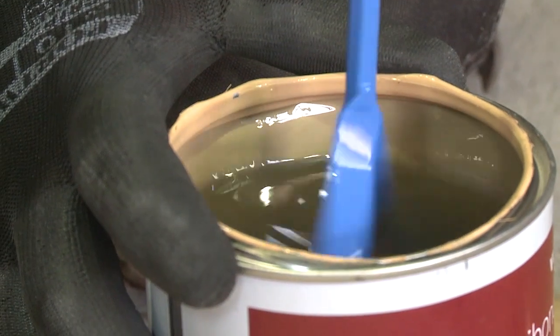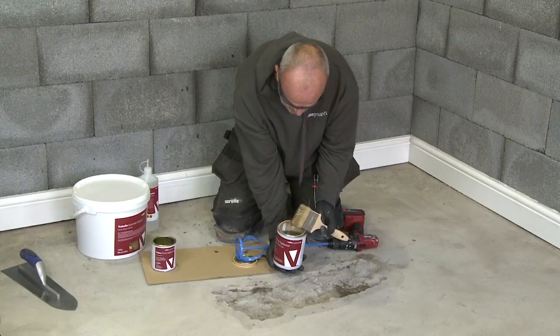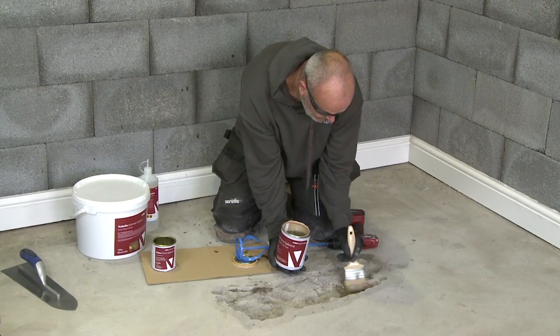Mix and apply Vuba Epibon Tat Coat and brush onto the working surface. Ensure edges are fully wetted.